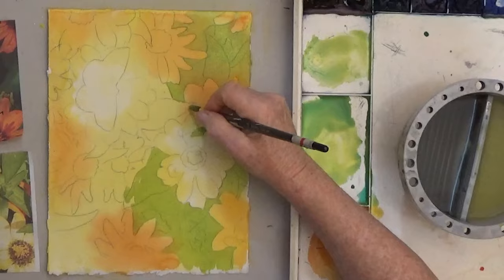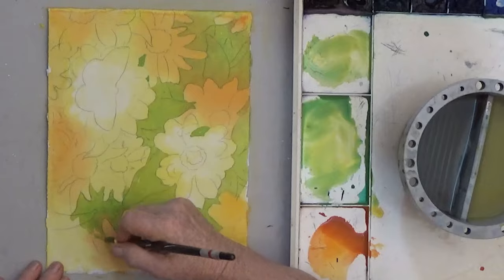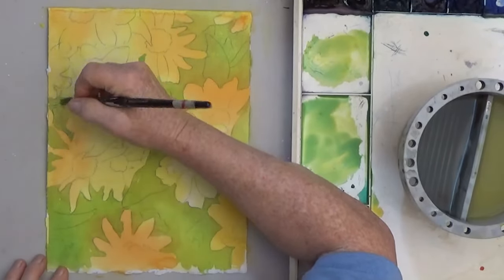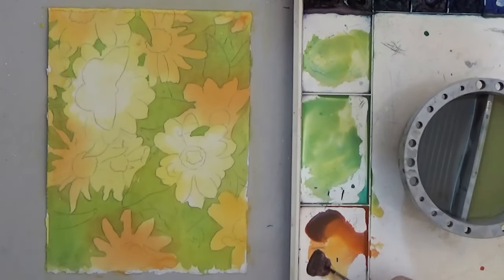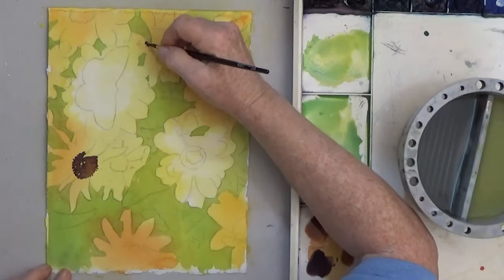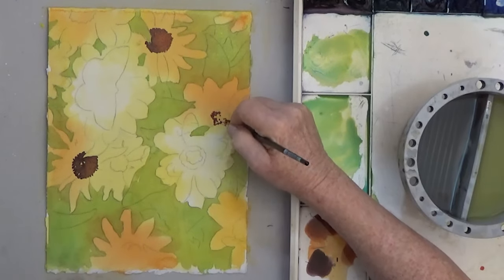Starting with layers of color and saving the detail till last will give your painting a solid foundation, and it's easier. Just make sure your outline is dark enough and your first washes are light enough that you will be able to see and follow the outline for the rest of the painting.